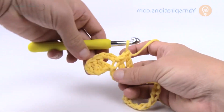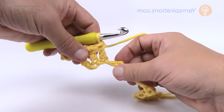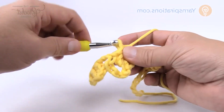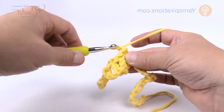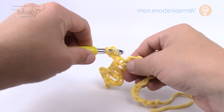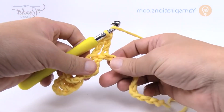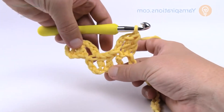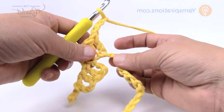Now we have to get back up to where the other block is. Take the chain and slip stitch to the fourth chain over — 1, 2, 3, 4 — and slip it. That takes it from the base and brings it back up. Now we're doing another block in the up formation, so chain 3 and double crochet into the next chain, double crochet into the one after. The pattern goes up, down, up — so the next one: chain 3 and slip stitch to the next chain.